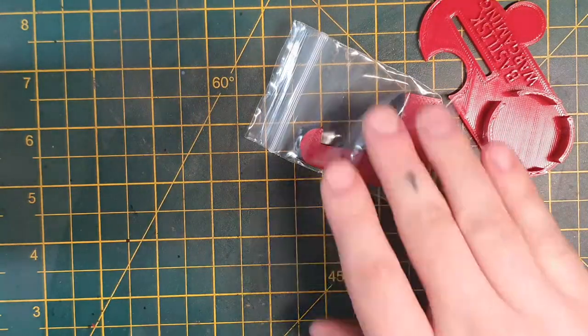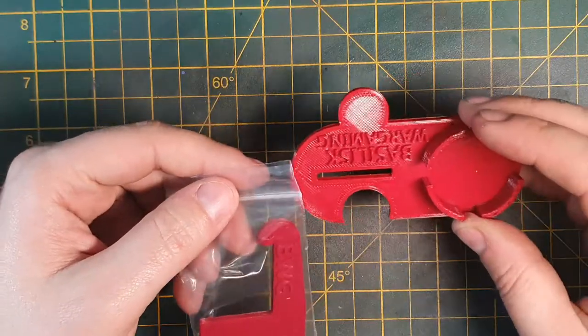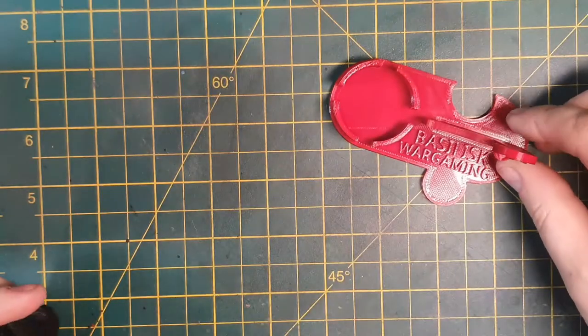We've all been there guys, but that time of wasting washes and paints is over. This is the BWG paint holder. Its simple 2-part design means that we can easily ship it to you and you can assemble it at your home.